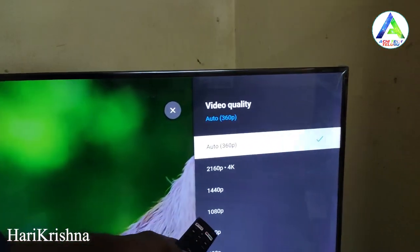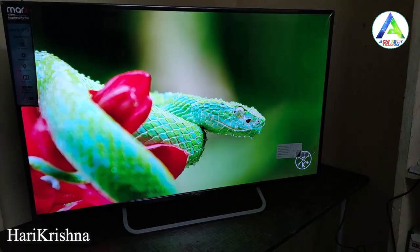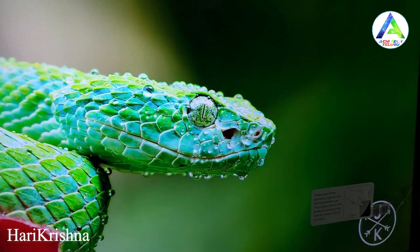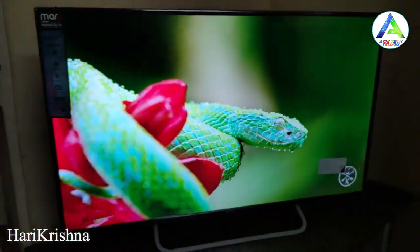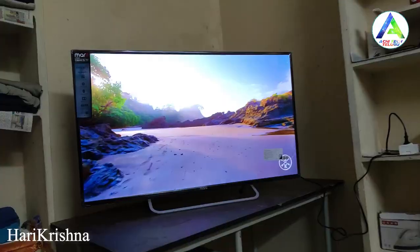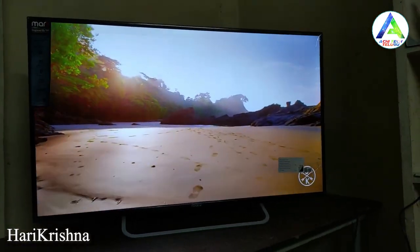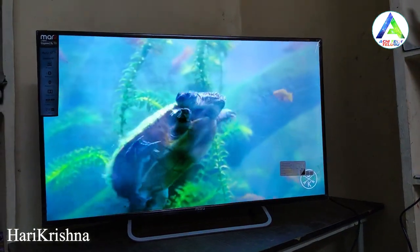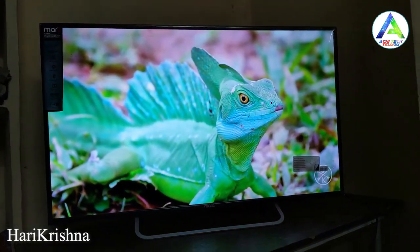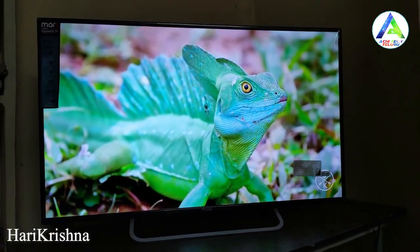Playing 4K content on the TV, you can see the clarity is excellent. The 4K videos play very smoothly on this TV compared to a regular TV.